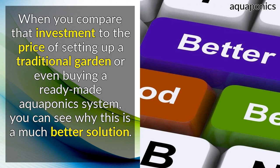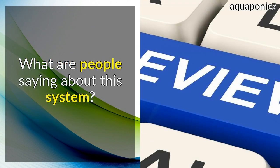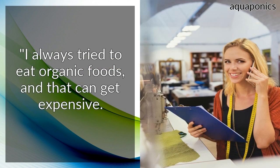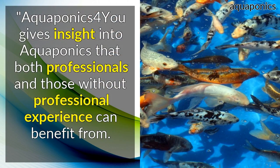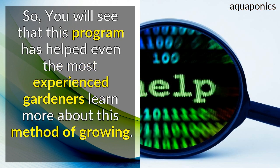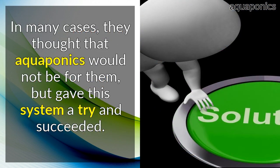What are people saying about this system? When you compare that investment to the price of setting up a traditional garden or even buying a ready-made Aquaponics system, you can see why this is a much better solution. I always try to eat organic foods, and that can get expensive. Thanks to this program, I can finally grow my own easier than ever before. Aquaponics for You gives insight into Aquaponics that both professionals and those without professional experience can benefit from. You will see that this program has helped even the most experienced gardeners learn more about this method of growing. In many cases, they thought that Aquaponics would not be for them, but gave this system a try and succeeded.